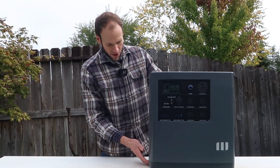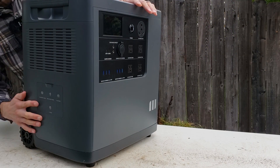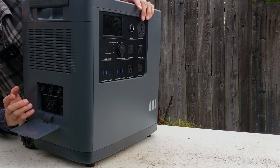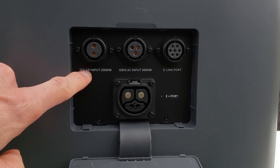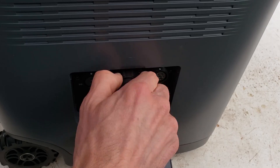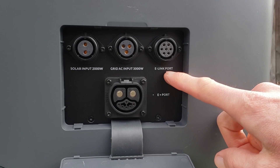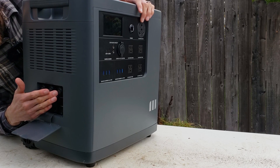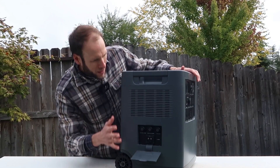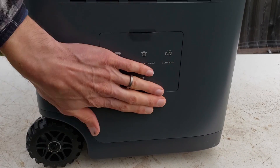When it comes to inlet ports, there's a little panel on the back. Pull that panel open — it has a nice rubberized piece to hold it. You have your solar input, which comes with a solar cable to plug into a solar system. You also have your grid charging port, which comes with a standard 120-volt plug that screws in. And then you have your e-link port, which allows you to link different devices together, and your e-port. The devices you need to connect are very easy, and we'll talk about the modularity and how you can expand capacity in a moment.